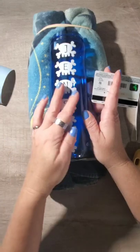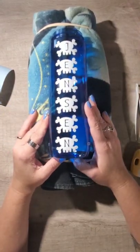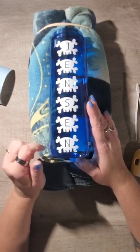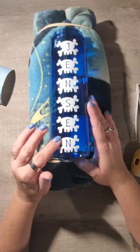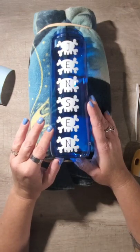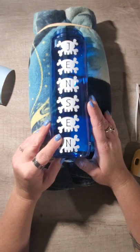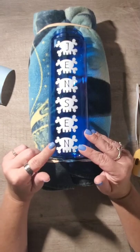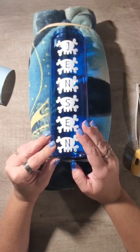And you're all done. Whenever you use adhesive vinyl on cups, water bottles, or anything you're going to wash, you want it to sit for 24 hours to cure and become permanent before you wash it. With adhesive vinyl, it's best to hand wash all your items — don't use the dishwasher because of the heat; it'll mess with the adhesive on the back. I also don't let these soak for a long period of time in water.